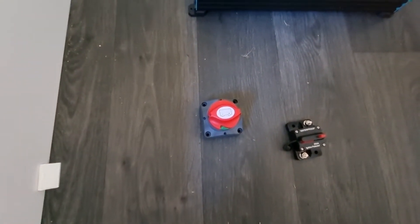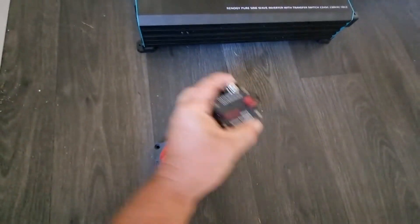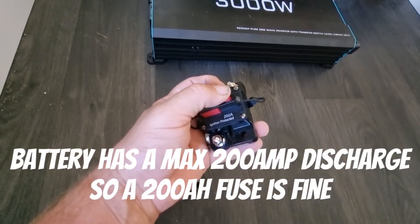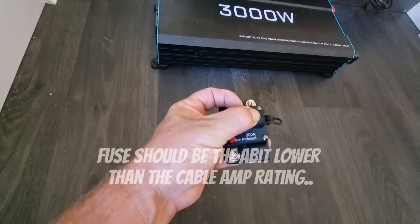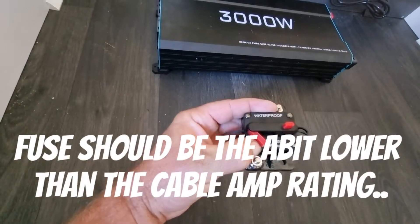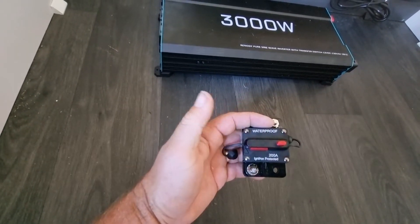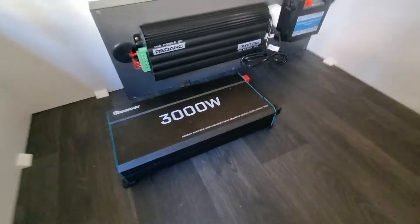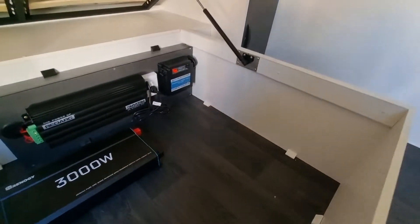I've also got a battery isolator and a resettable 200 amp fuse. I got a resettable one so if it trips I can reset it easily, rather than ones that blow and then you need a replacement part. The plan today is to install this inverter underneath my bed.